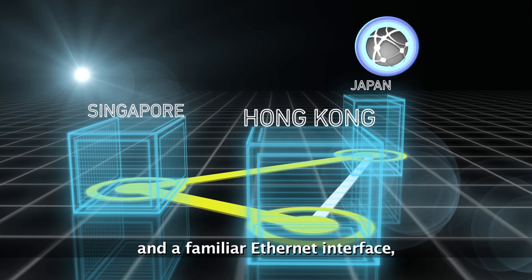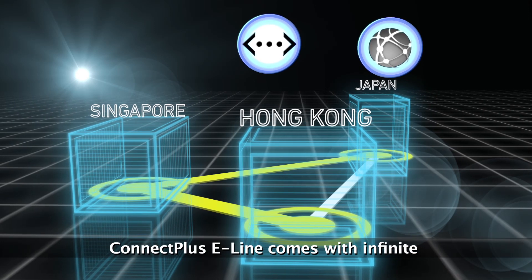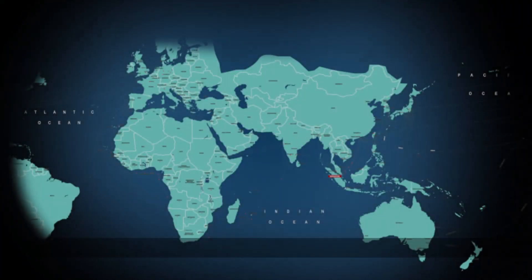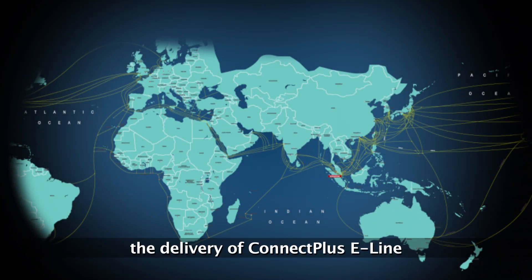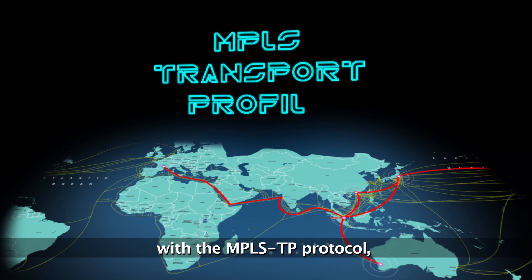Delivered over diverse cable routes and a familiar Ethernet interface, Connect Plus E-Line comes with infinite restoration options to ensure maximum uptime. Singtel has revolutionized the delivery of Connect Plus E-Line with the MPLS-TP protocol,